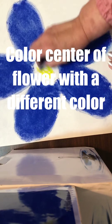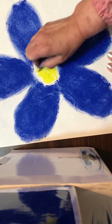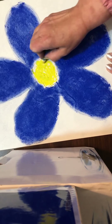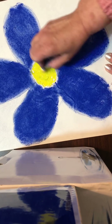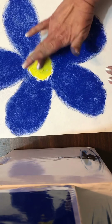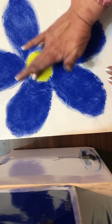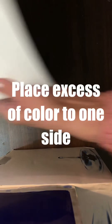Color the center of the flower with a different color. Now you may begin to blend the color in. Make sure you use a different finger and a different color. Place the color to the other side.